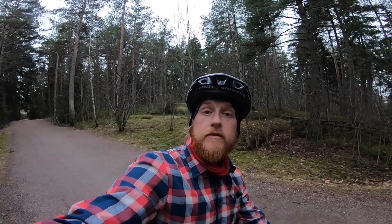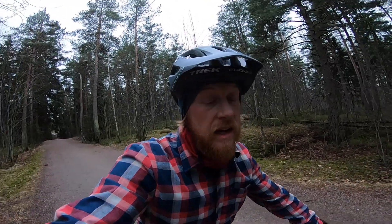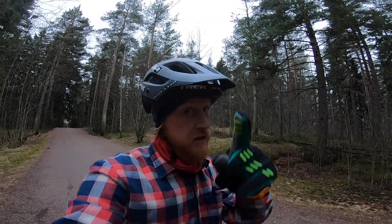That was the installation, bleeding, and initial test of the Haze Dominion brakes. Go check them out at Pyöräliike Lundberg in Finland, or check out Haze's website if you're somewhere else. I like these brakes — very progressive, a very supple touch, super nice bleed process, and proper build quality. Thanks for watching and see y'all out on the trails!